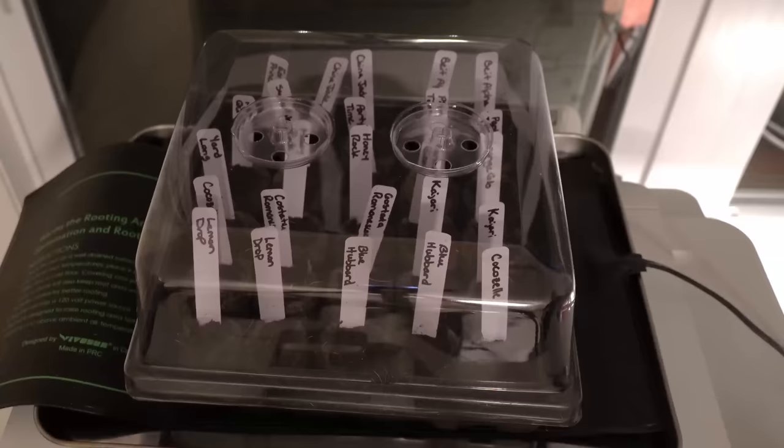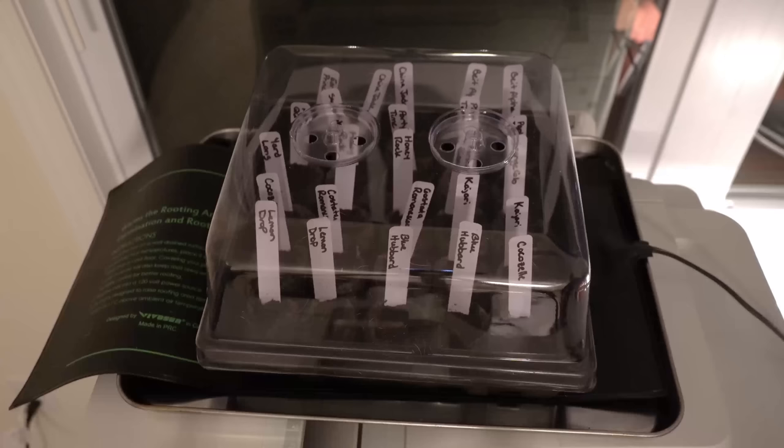Now that everything is in place, it should take about three to four days for a significant amount of the seeds to start germinating, with some stragglers possibly taking up to five to seven days. Just keep an eye on them — I think in about three days we should start to see some progress.